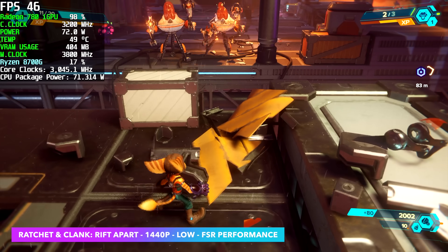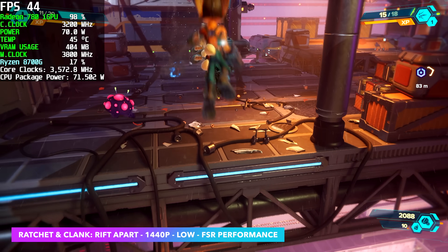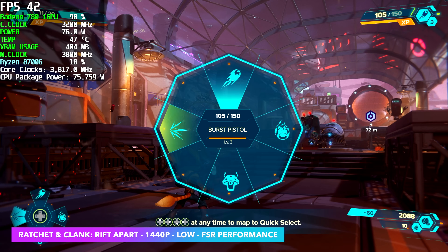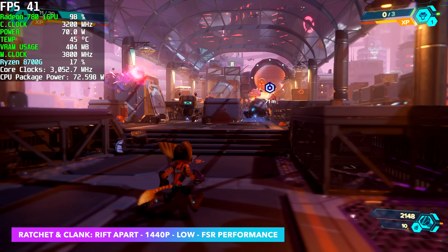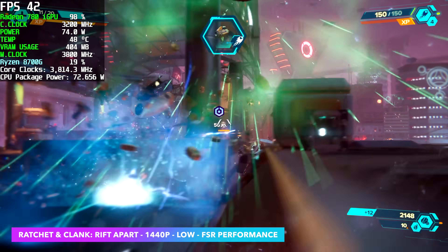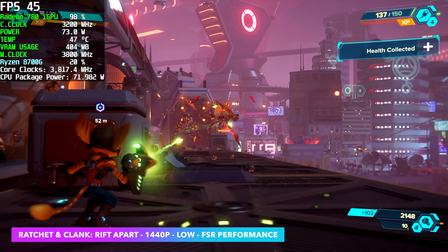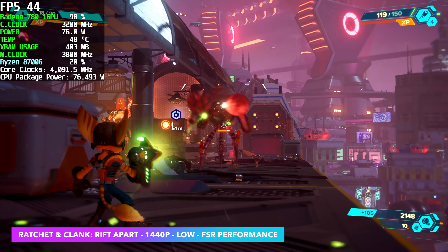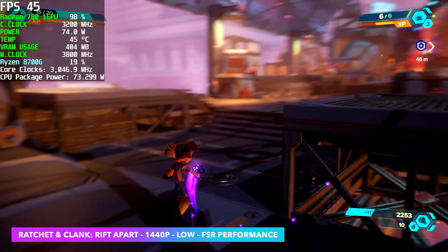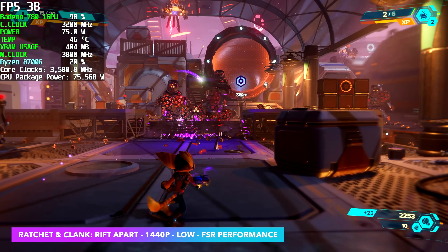Finally, we've got Ratchet & Clank: Rift Apart at 1440p medium settings with FSR set to performance. It would have been really nice to get this over 60, but one of the best things you can add to your inventory if you're gaming on a lower-end AMD iGPU or even a lower-end AMD card is a FreeSync monitor. A lot of them are really cheap on Amazon and it's going to eliminate screen tearing. It's not going to make your FPS higher, but it smooths everything out. On a FreeSync display with this game at around 42 to 45 FPS, it still feels very, very smooth.